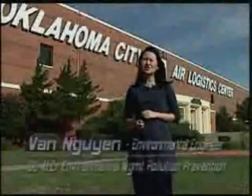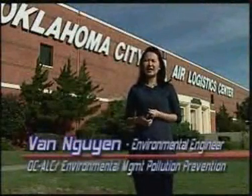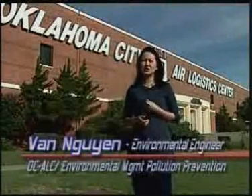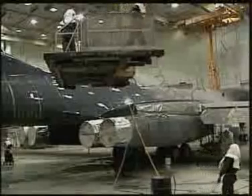For the past year, OCALC has been proactively taking the initiative in evaluating alternatives to reduce hexavalent chromium. One alternative considered is a non-chromium surface preparation process called pre-coat. Through initial analysis, pre-coat is expected to provide three-fold benefits.